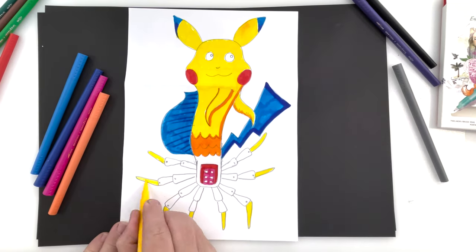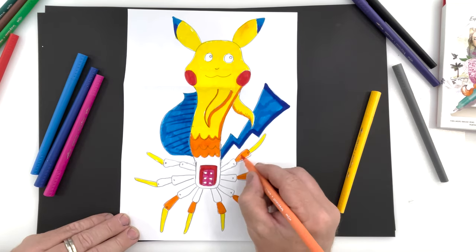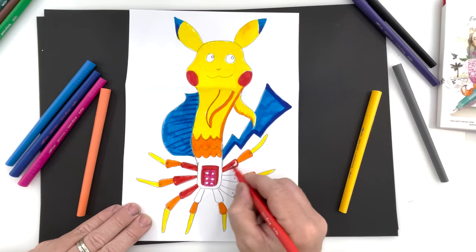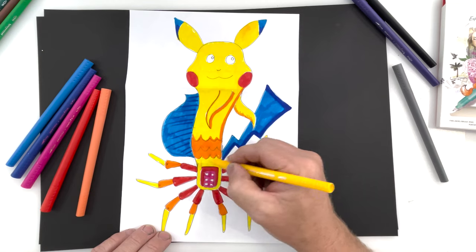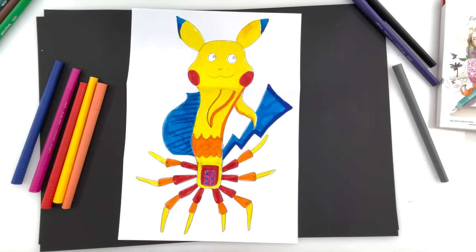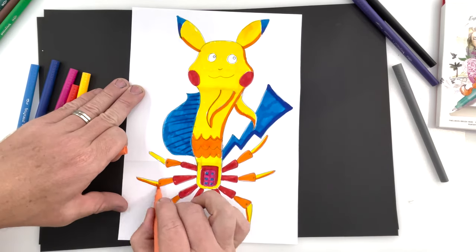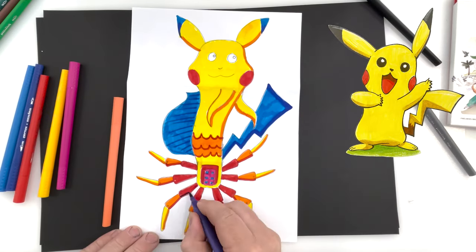As you can see in this video, I've sped it up to show you the colours. Using some hot colours here. I've gone from yellow to orange to red for the legs and I've repeated that to make it look effective. You want to repeat your colours. You want to have contrast, which means light against dark. And at the moment I'm just putting on some shadowing with an orange and some more finer details.